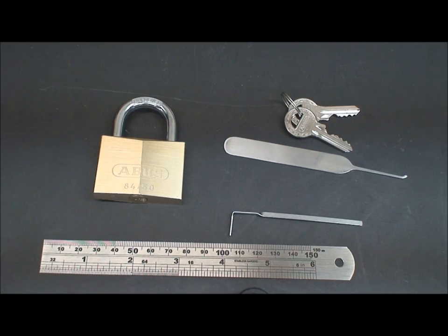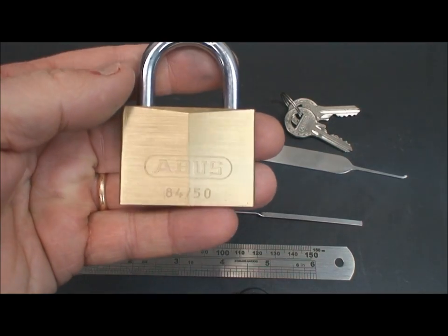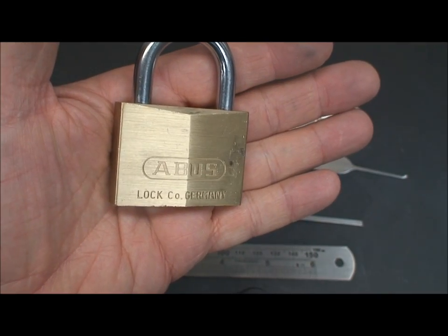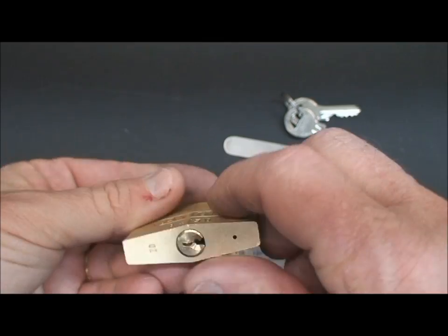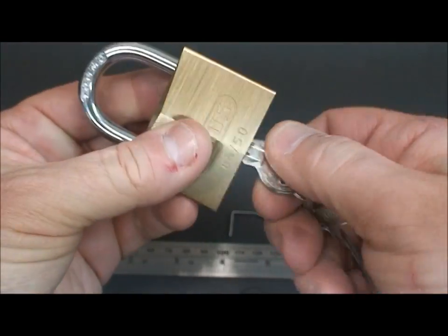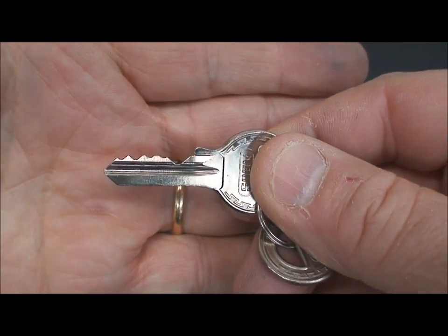Let's see if we can open another Abus this morning. We're going to be looking at an Abus 8450. I think this one is actually made in Germany — at least the company is in Germany. These are usually full of mushroom pins, and it is brand new. It came out of my box; I bought it on my last trip to Germany. Fully functional — bitting looks like that.